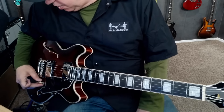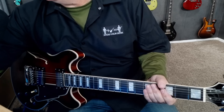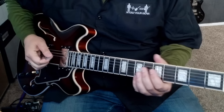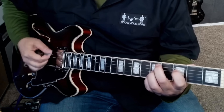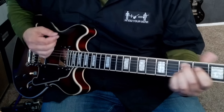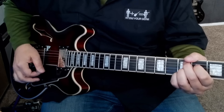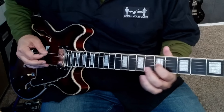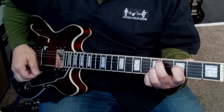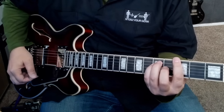Now I want to show you the middle position. These are the two pickups and there's a really nice in-between tone — it's really bright and I like it. A guitar like this just has that vibe, which is what I was going for.